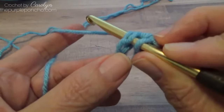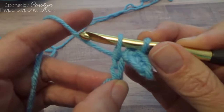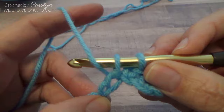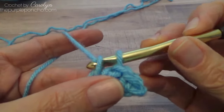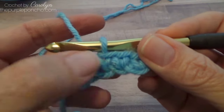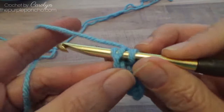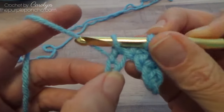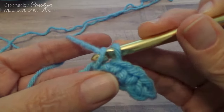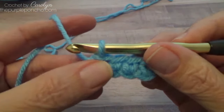Bring the yarn under your hook and pull it up — it's twisted right there. And then go from front to back and pull it through. It makes like a little X. Yarn under, pull up, yarn under front to back, and pull through. It makes a pretty stitch.